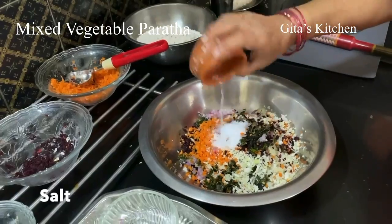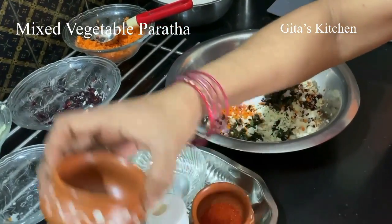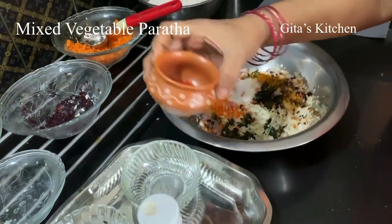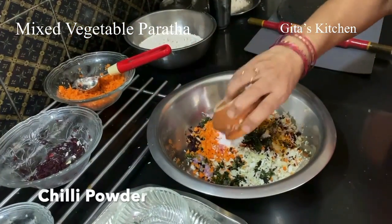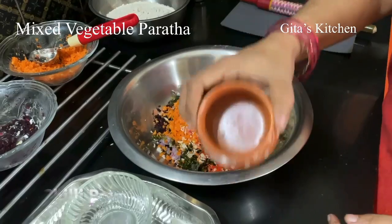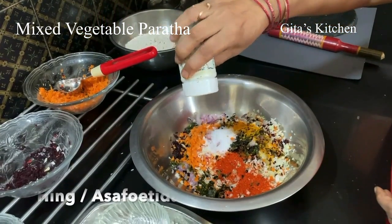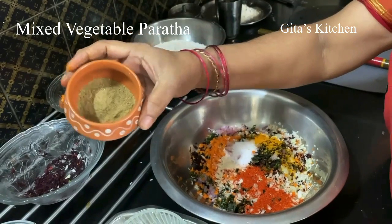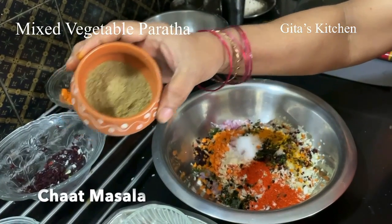Salt to taste. This is a pinch of turmeric powder. This is some chilli powder. A little bit of hing, that is asafoetida. And for that chaat pata taste, I am adding some chaat masala also.